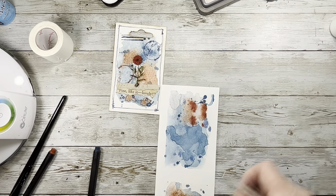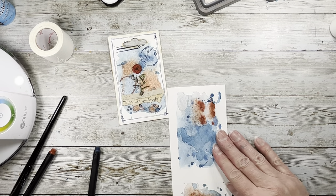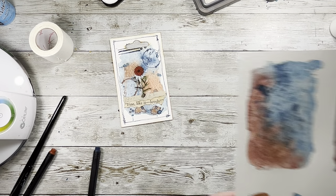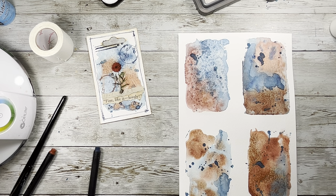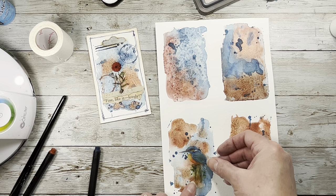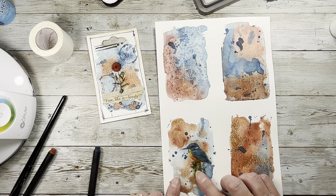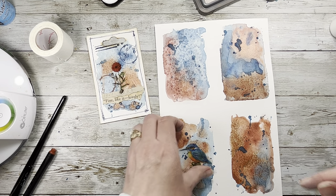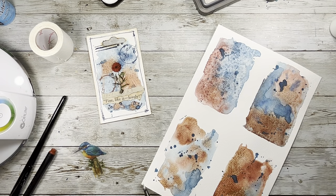Let's do one more. I want to do this light colored one because I have a bird that I think could be cool on it — I found him while I was looking. I think if I got him sort of here it might look good. Now I don't have my tape so we're just going to wing it. Let me cut it out first because I know I'm going to mess it up.